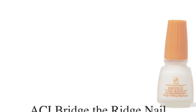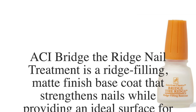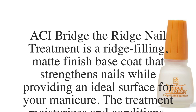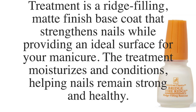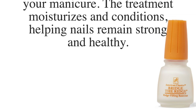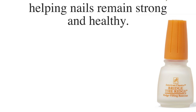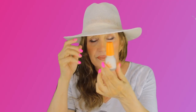This is Bridge the Ridge — this is for rigid nails. Bridge the Ridge nail treatment is a ridge-filling, matte finish base coat that strengthens nails while providing an ideal surface for your manicure. The treatment moisturizes and conditions, helping nails remain strong and healthy. Some of my nails feel like that, so this is great for them.